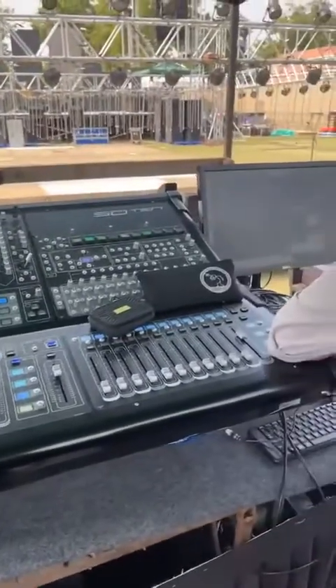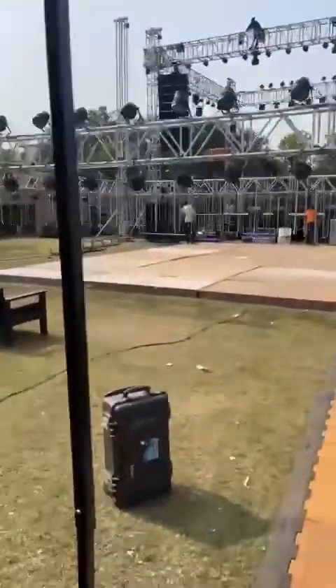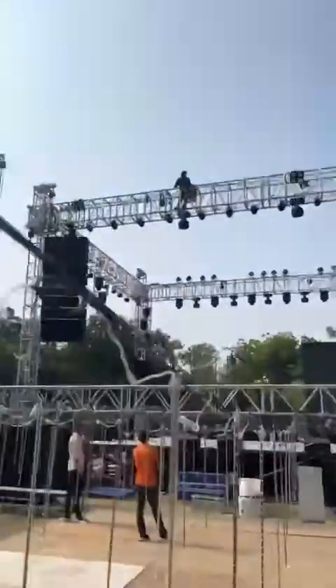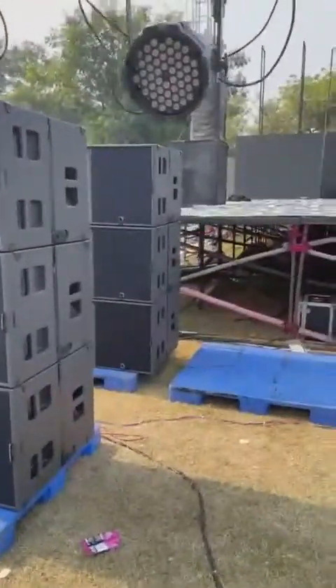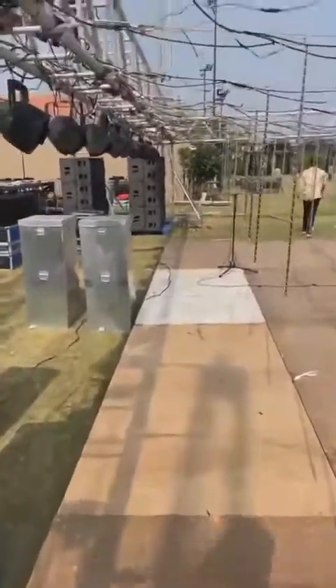So here we are at DFOH. We have a Digico SD10. That's Jualith Patel here helping me with the systems. We have our LA Network Manager and Smart, which I will show you how to set up in a while. We are doing nine tops a side — two sticks of K2s, nine tops a side. And then on the subs I am doing LR — fired LR today. I am going to tune and time-align this, same on the right side.